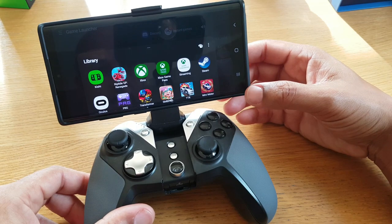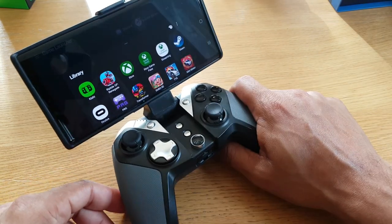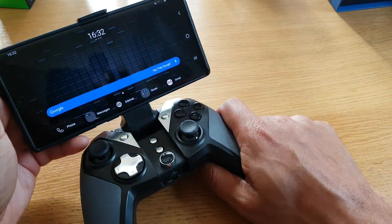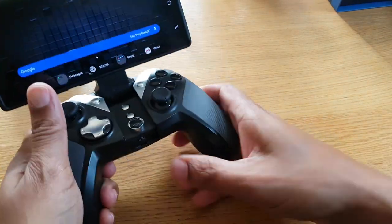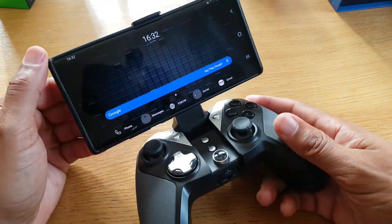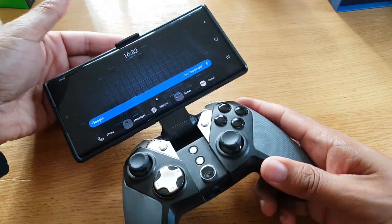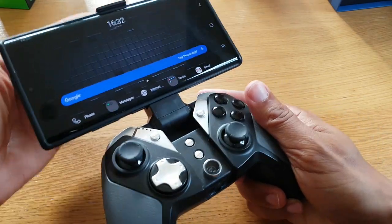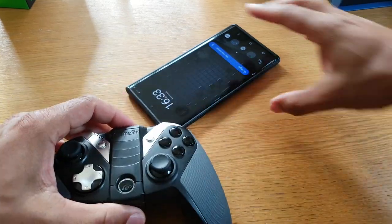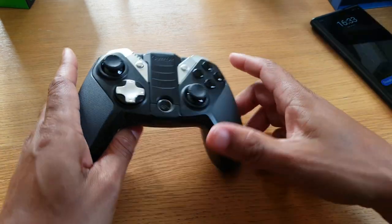It does allow you to use Xbox streaming and is compatible. The only thing is, I wouldn't really class this as a portable device — it is portable, but you're not going to fit it in your pocket, you need to put it in a bag. It's quite chunky. If you've got something that looks like an Xbox controller, you don't really want to carry it around. And although a lot of people play mobile gaming this way, it's just not that stable — this can come off quite easily. I've had this controller for a year as a gift, but honestly I haven't really used it.